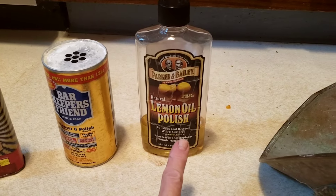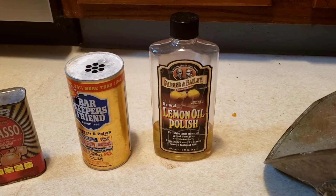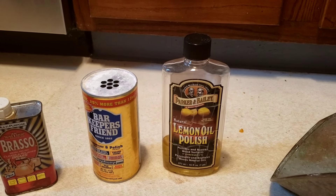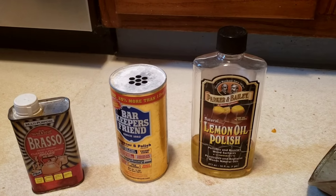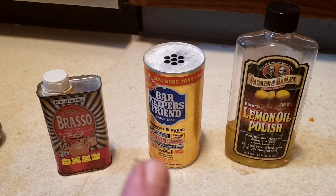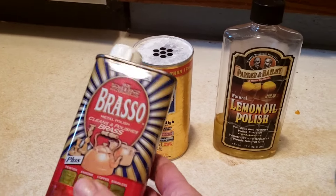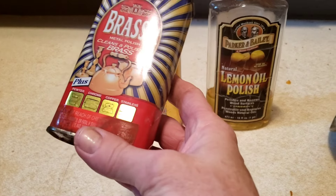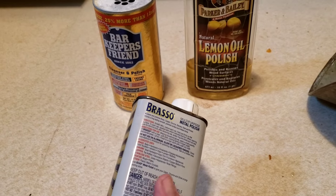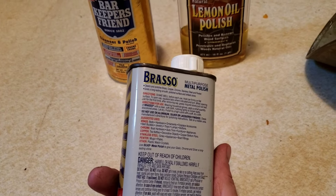I have on hand natural lemon oil polish — this is Parker and Bailey. I picked this up at Menards for about $4 or $5 a bottle. Generally, when I clean things to sell on Etsy, I just give things a quick cleaning with this to leave aged patinas. I've seen some videos where people have used Bar Keeper's Friend. I actually found it under the sink at our old house, and a bottle of Brasso also left behind. These are things I don't normally invest in — we do a lot of natural cleaners like salt, peroxide, lemon, different homemade cleaners.